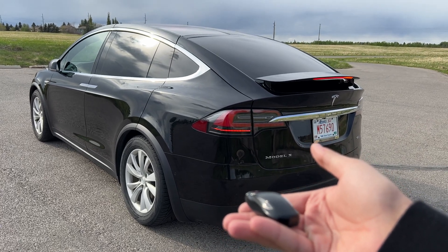I hope I covered everything on the Model X key fob. If you're new to the channel, consider subscribing.